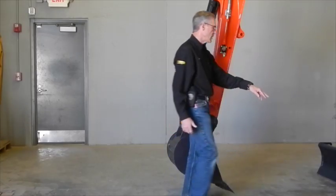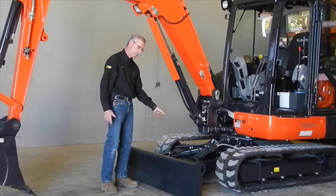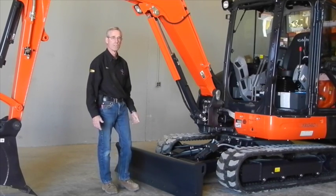The blade is an angling blade. It has a hydraulic cylinder on it and allows you to turn it from side to side for backfilling. That is also run by a switch inside the cab.